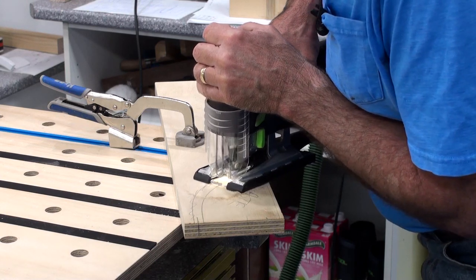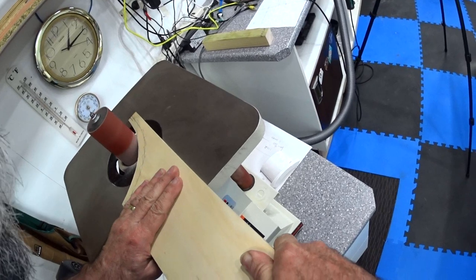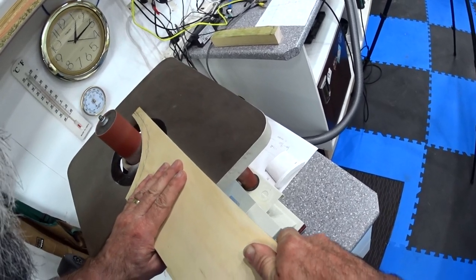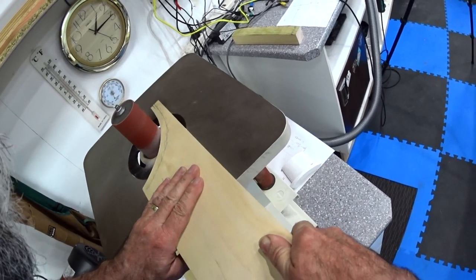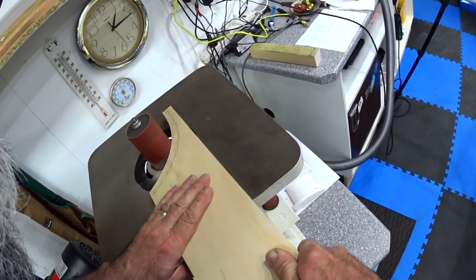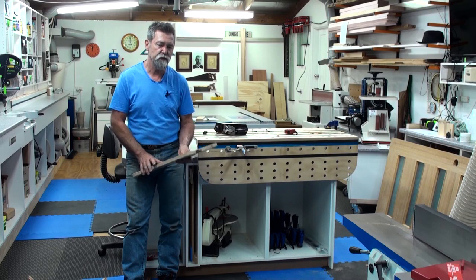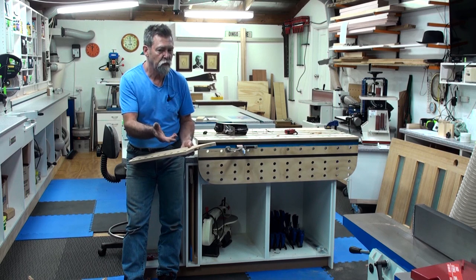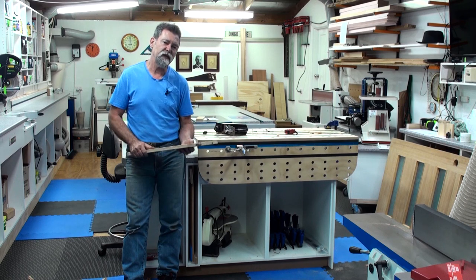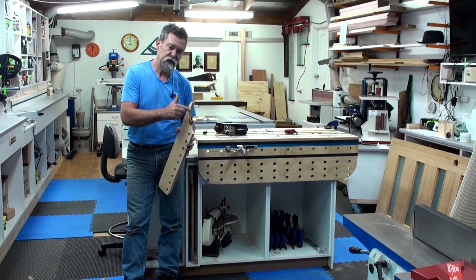Once I had that, I cut it out with the jigsaw — not right up to the line, because I wanted to take it to the bobbin sander. You can see me working the right-hand side of the bobbin, but I should have been working the left-hand side. With bobbin sanders turning clockwise, they will grab if you work from the right side — it's best to work from the left. Now I had this beautiful curve.